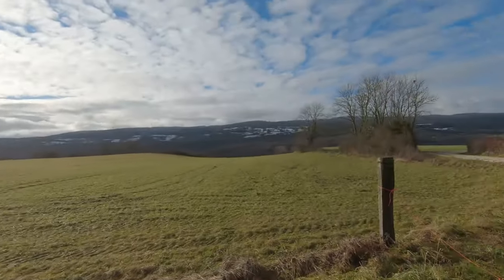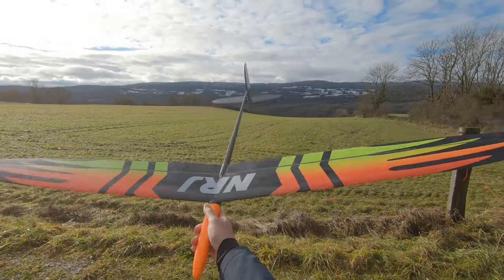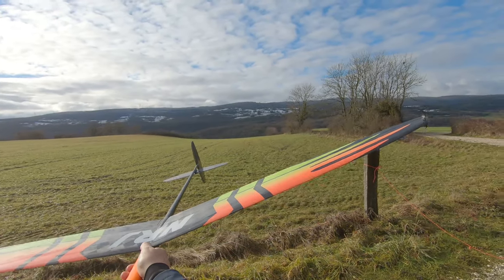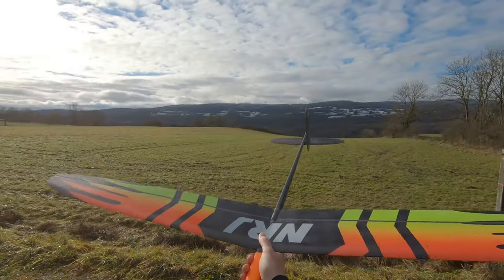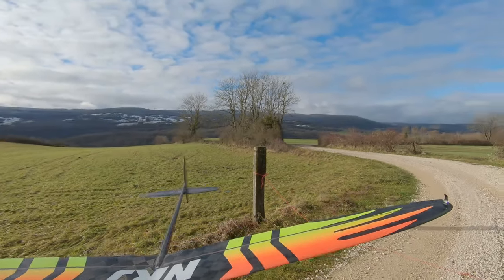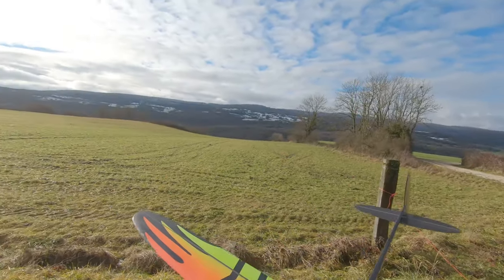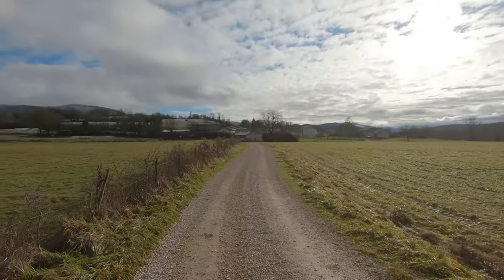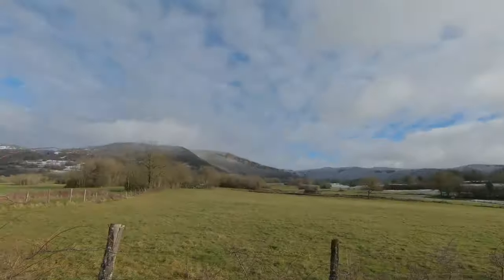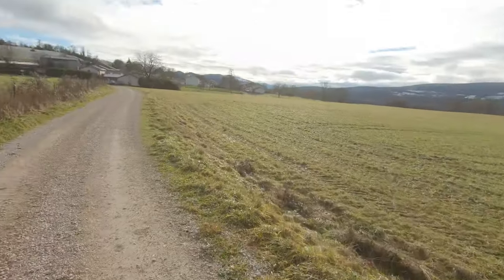I'll launch my glider — it's an Energy, one of the first ones. I think it's the third or fourth swing from the mold, it's three years old. The fuselage and tails are all three years old and it still works perfectly, flies perfectly — I love this glider. If you're looking for a glider, Energy, baby. Let's go fly — I'll launch from there.